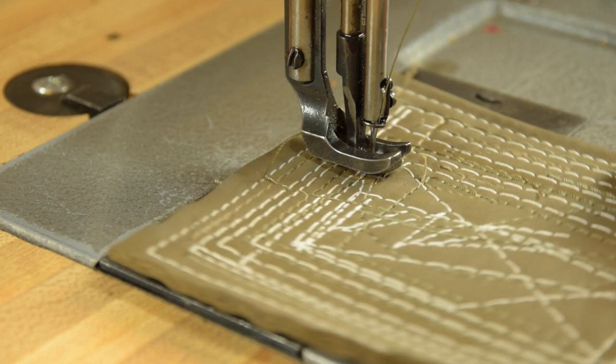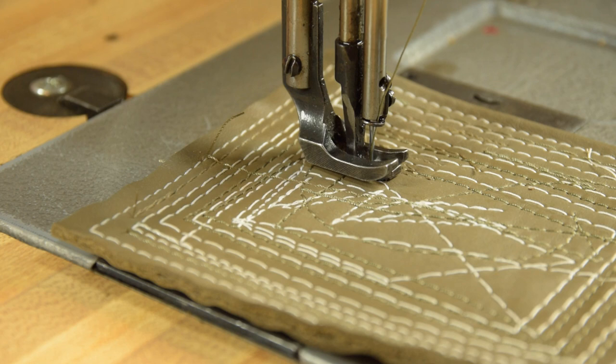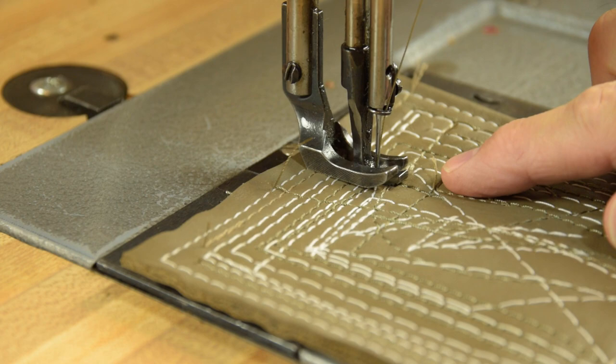When reverse is activated, it's best to be at bottom dead center and then a little bit higher. As the hand wheel rolls toward the operator, depress the reverse lever and make your reverse stitches. If your machine is set right, those stitches will plonk right down into the same holes — something very important if you're working with vinyl or leather.